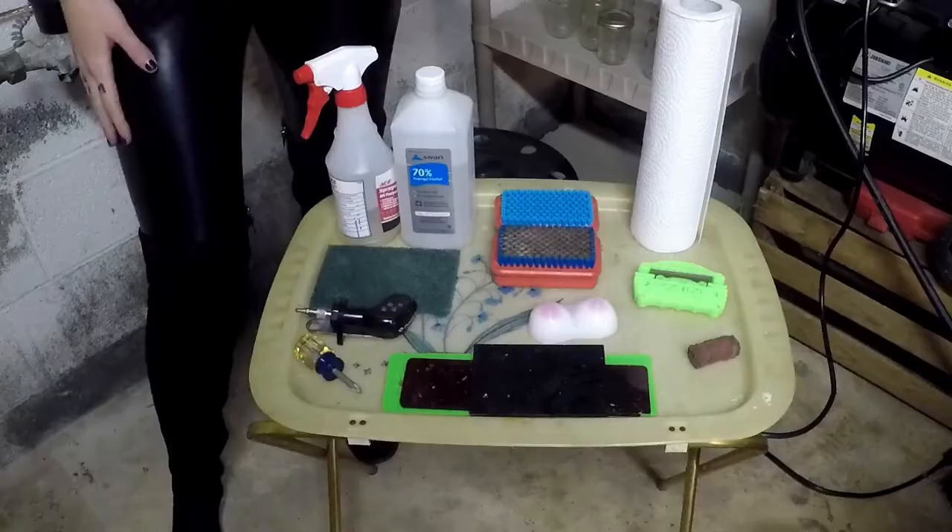Yo snow turds, I'm Ren and I thought maybe you'd like to see how I wax my shiz, but first we burn. Welcome to the waxing lab.